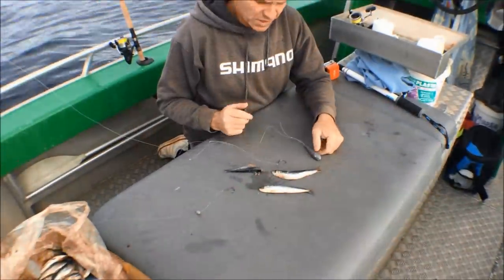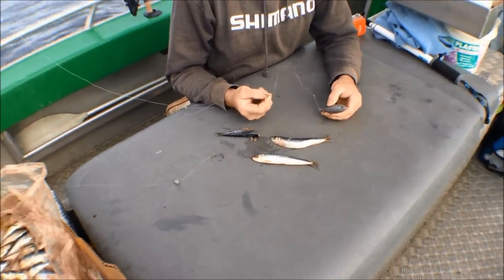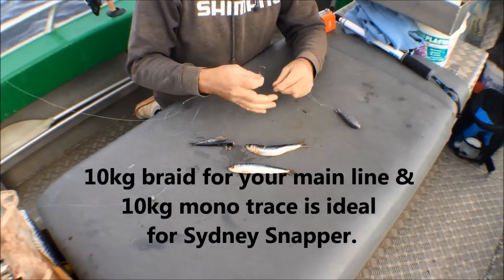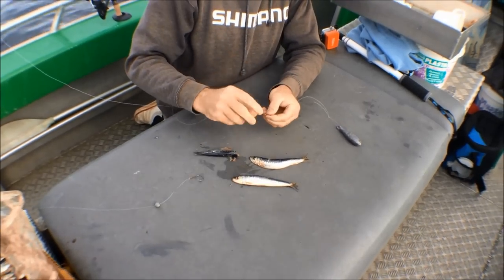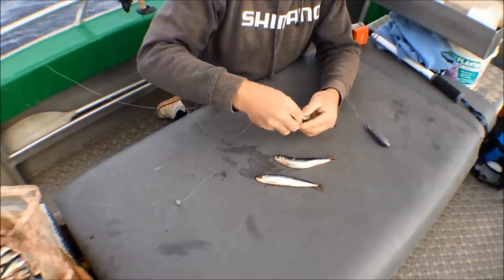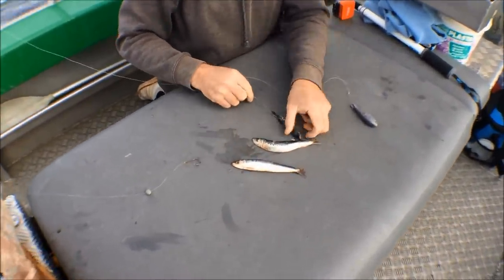The method I'm going to be using today is a simple Paternoster Rig. We've got the Paternoster Rig on another one of our YouTube clips which will show you exactly how to tie that. It's just a standard snapper sinker with a dropper of about 600 mil up to your hook. To that, we've got a number two circle hook and we're just putting beautiful pilchard baits on. A little half hitch around the top works well. They'll be fished on the bottom.